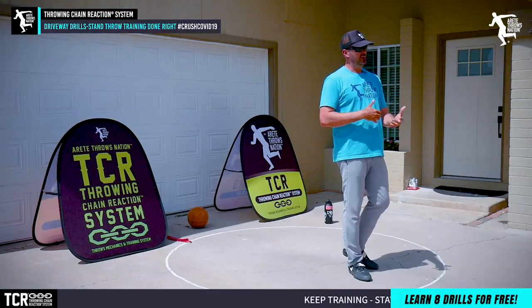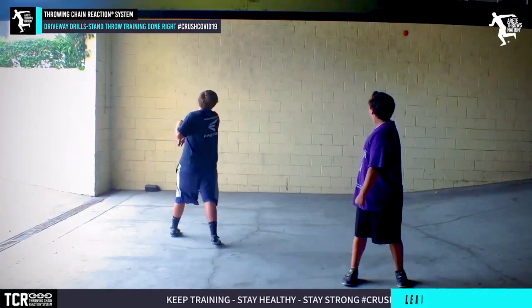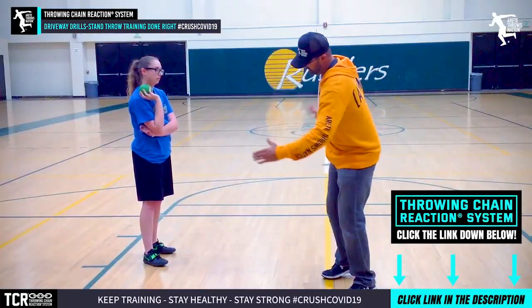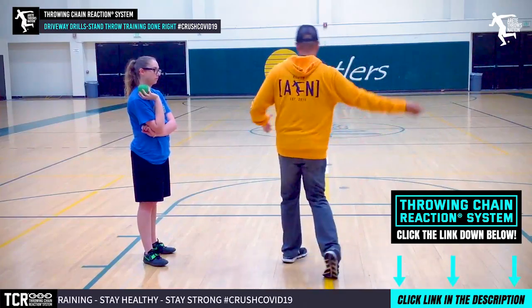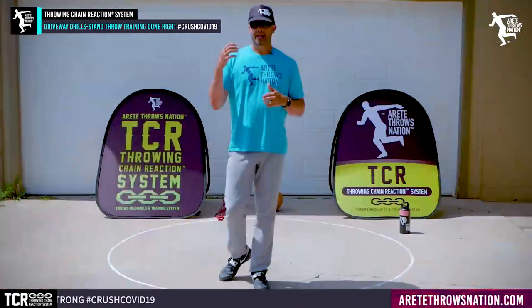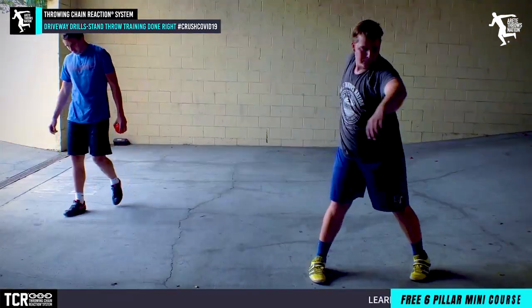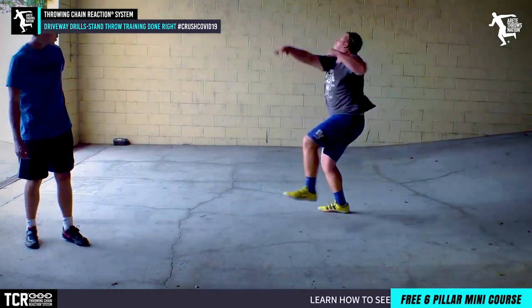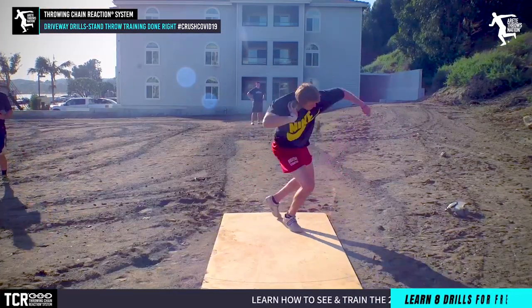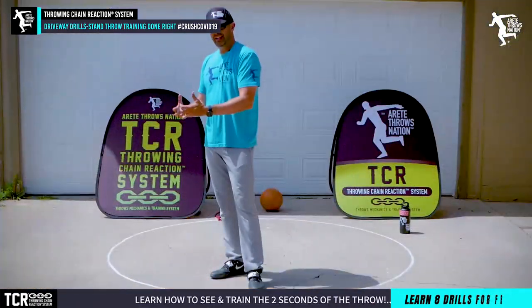We're going to be doing a lot of drills and different training here in our driveway, because for a lot of you this is actually almost like a blessing in disguise. It really sucks — what's going on with the health impacts, what it's doing to our lives, jobs, and the economy. But what we want to try to do during that time is make the most of it, turn those lemons into lemonade, and get as much improvement as possible.